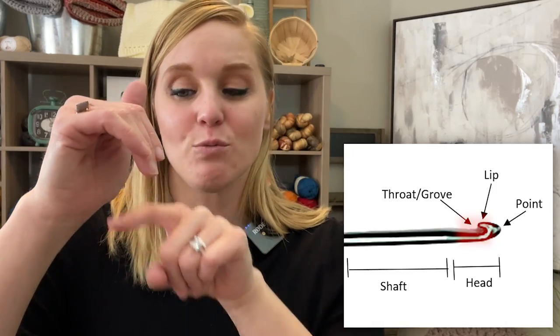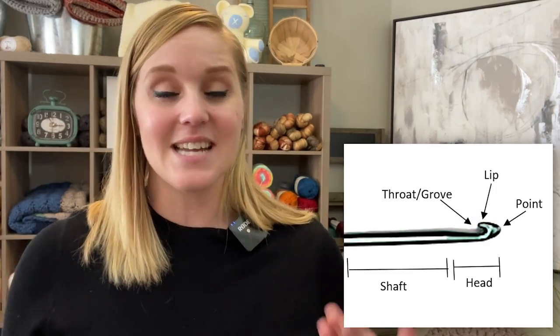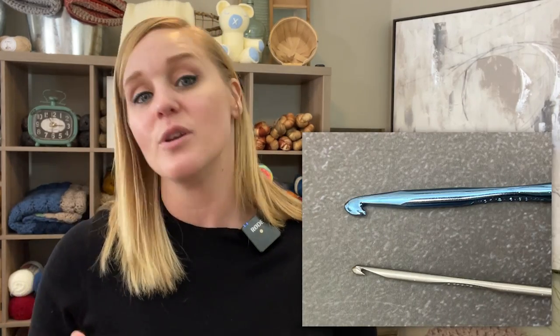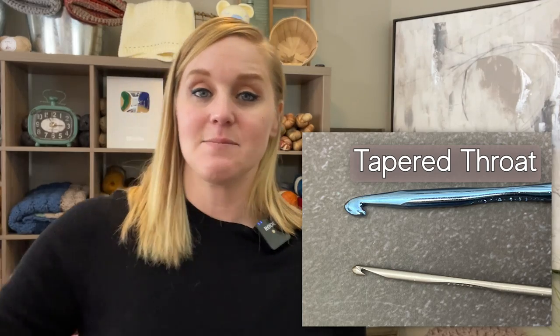Then you have the throat of the crochet hook. There are two very defined different types of throats. The first is a tapered throat, which is more rounded and has a much smoother transition from the groove and even the lip of the crochet hook.